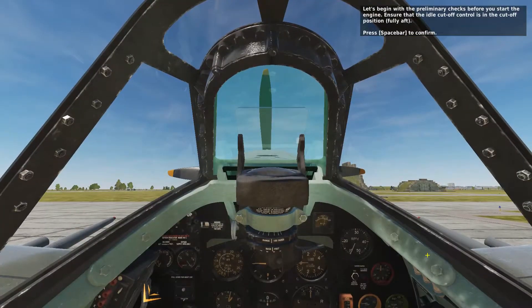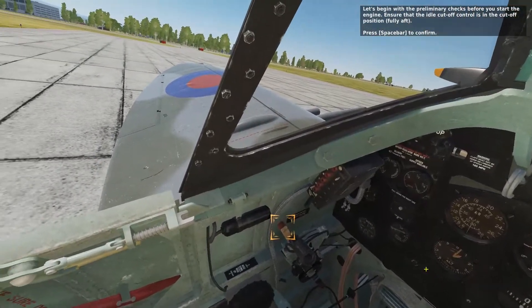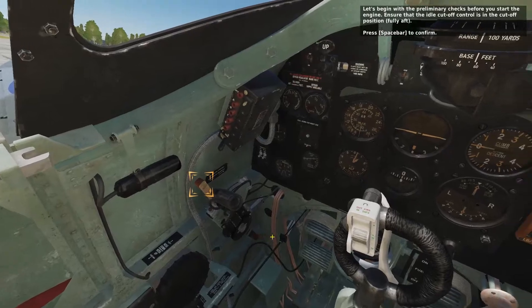Let's begin with the preliminary checks before you start the engine. Ensure that the idle cut-off control is in the cut-off position, fully aft. Press the spacebar to confirm.